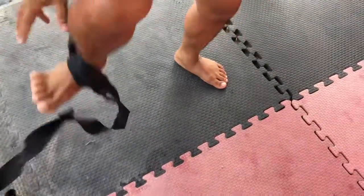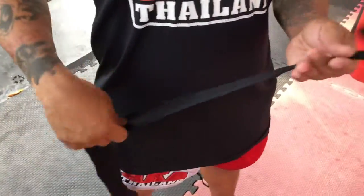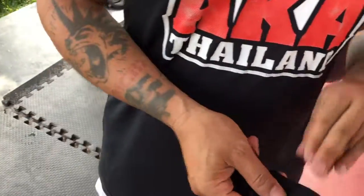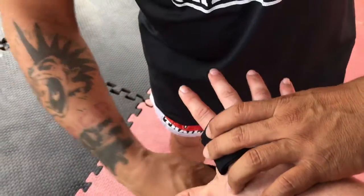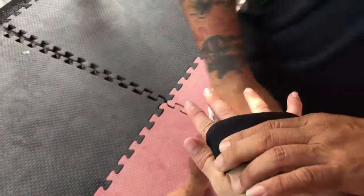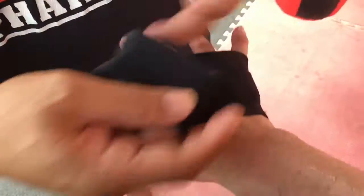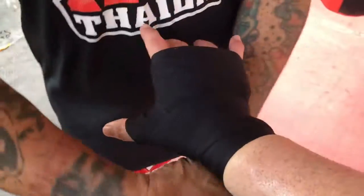Again, again. Okay — two, three, three, two, three, okay? Two. Three. One, one. Two, two.